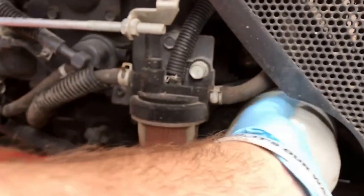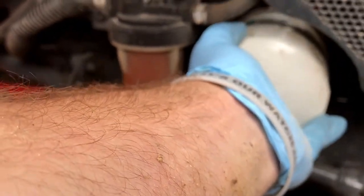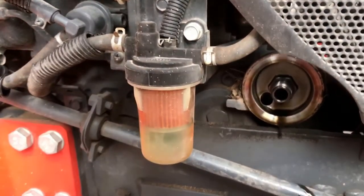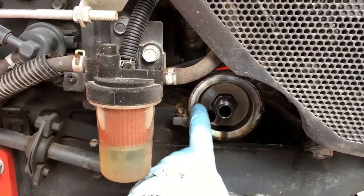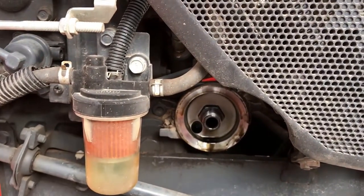It just ran out all over the axle. Wow, that's impressive — that actually didn't leak too bad. Let that drain out. Make sure our old washer did not stay on there. It did not.